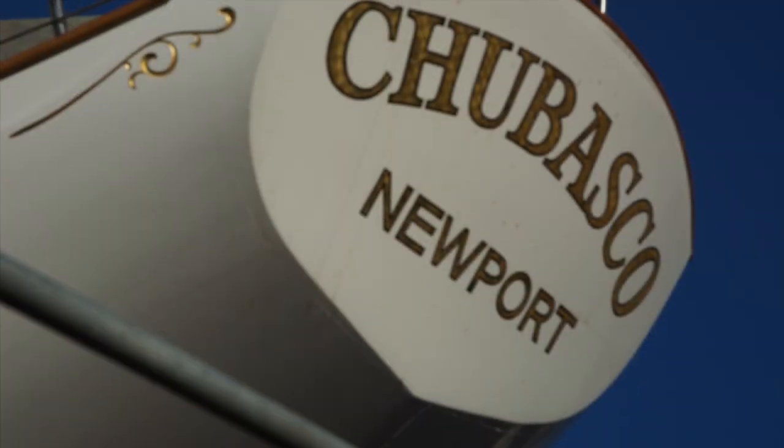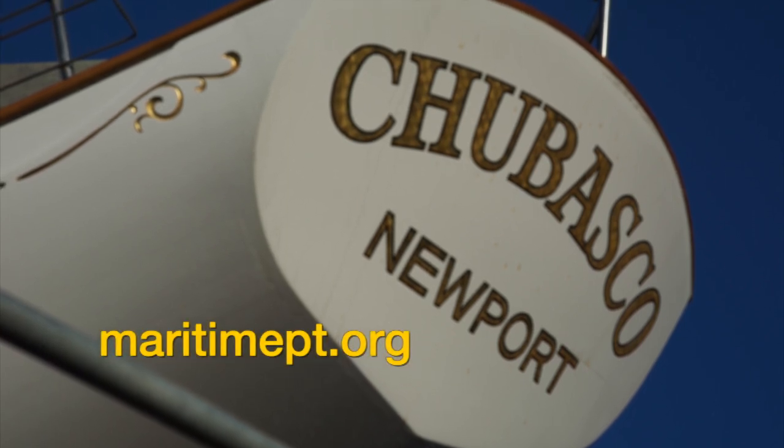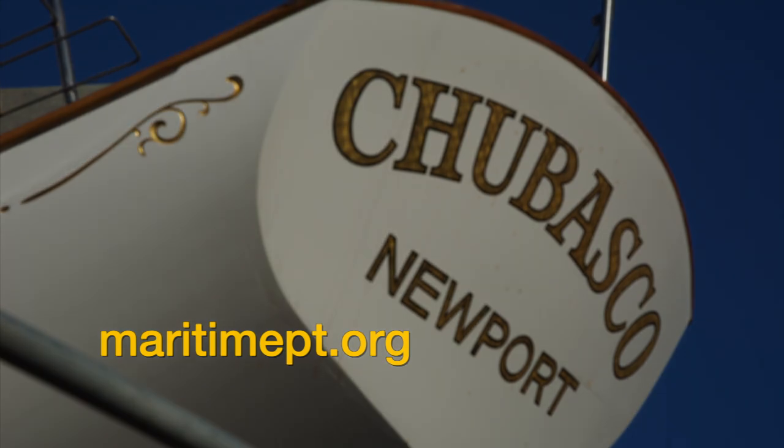This video was brought to you by efforts through the Maritime Preservation Trust. Don't forget to subscribe and please visit our website.